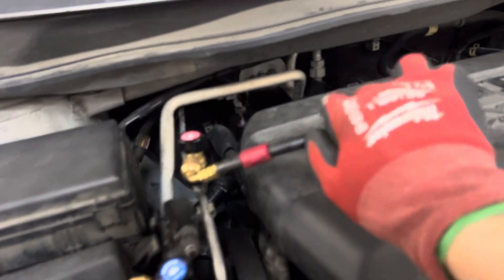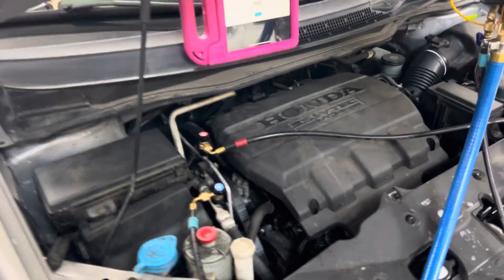This is a dual AC system. If you look back here on the suction line, you can see that tee off to the rear that goes to the evaporator in the back of this vehicle. So this is a huge system.